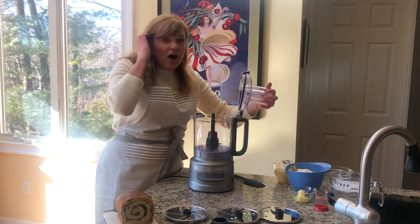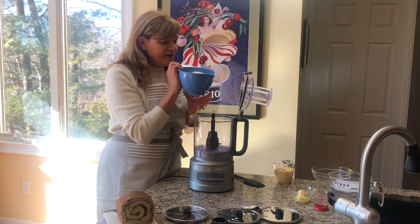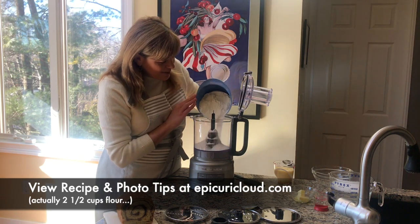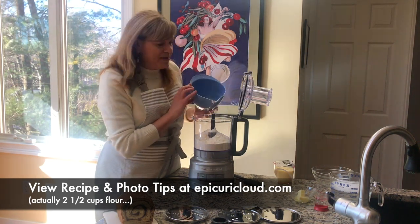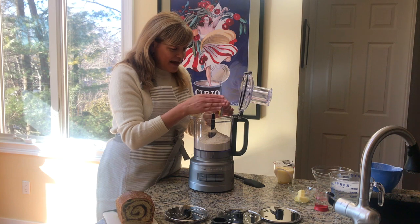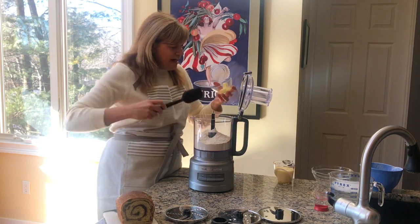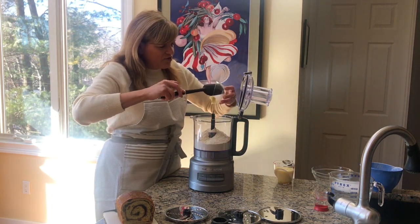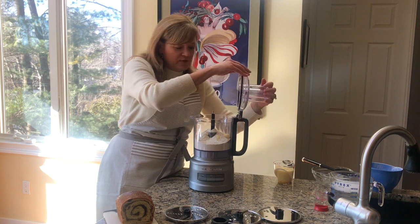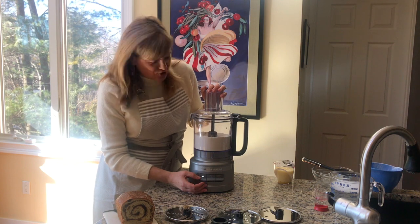To make our cinnamon swirl bread, first we're going to put our dry ingredients into the work bowl. In here I have two cups of flour, a teaspoon of salt, and three tablespoons of sugar. You can find the recipe on my website epicuricloud.com. I use instant yeast, so I'm just going to add that right in, and we're going to add in two tablespoons of softened butter. I'm just going to pop that lid on and mix together my dry ingredients first.